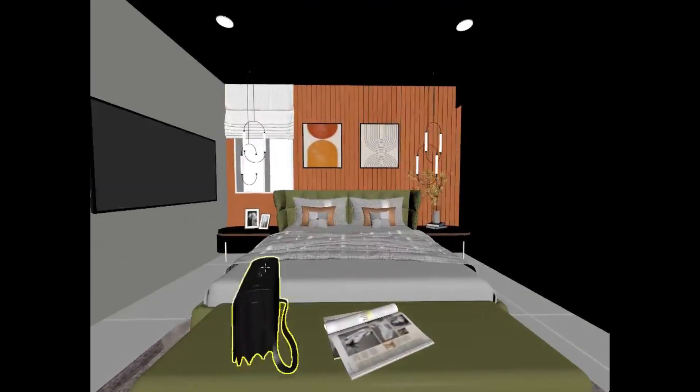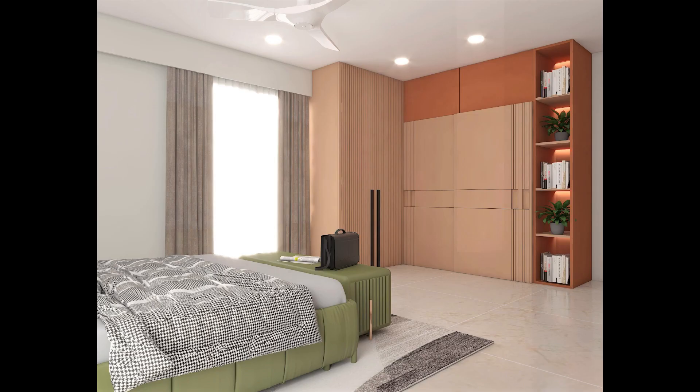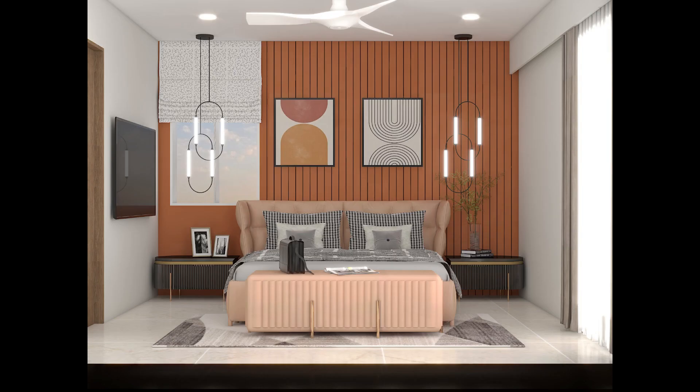The wardrobe is not plain — there are grooves in it, and there is a shelf so you can see it from this way. There is a wardrobe and at the same time it's simple. Like, share and subscribe. Thank you so much.